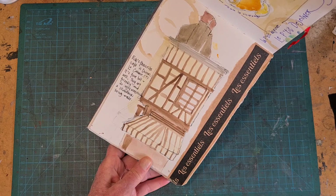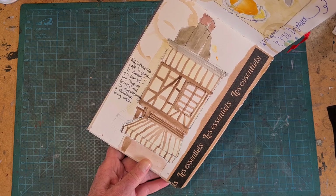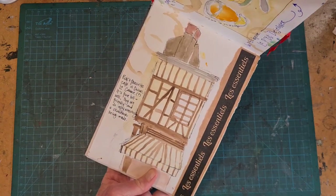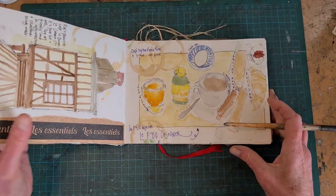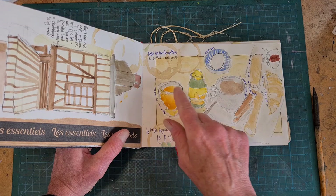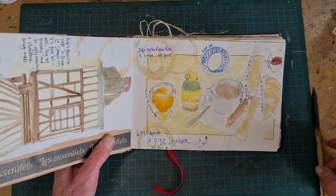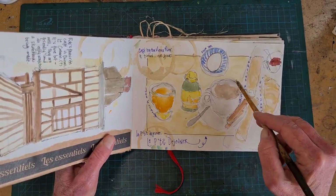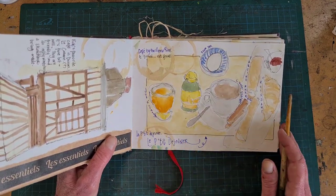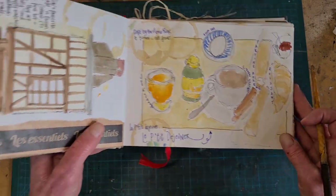This is a not very successful drawing of a timbered building in Chinon, where we were staying. But I really like sitting outside and looking at it, so I'm not sorry I gave it a shot. This is a breakfast we had outside on a beautiful sunny day — you can see it is super loose, not a lot of detail. I've gone in and added some labels, some captions — so now you know this is a croissant because I say it is. Just be bold, get in there.